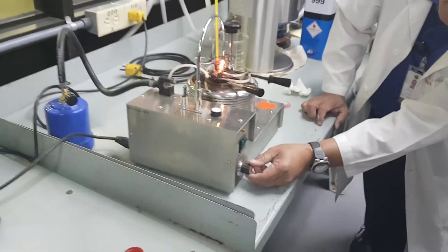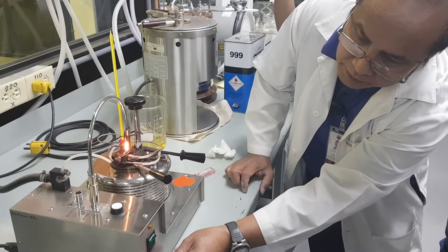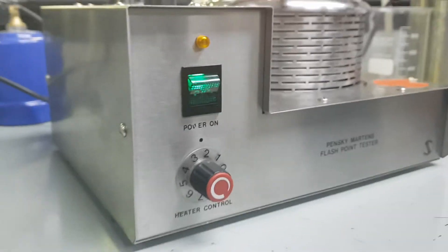After which, you set the heater between two and three. There it is — set the heater between two and three.